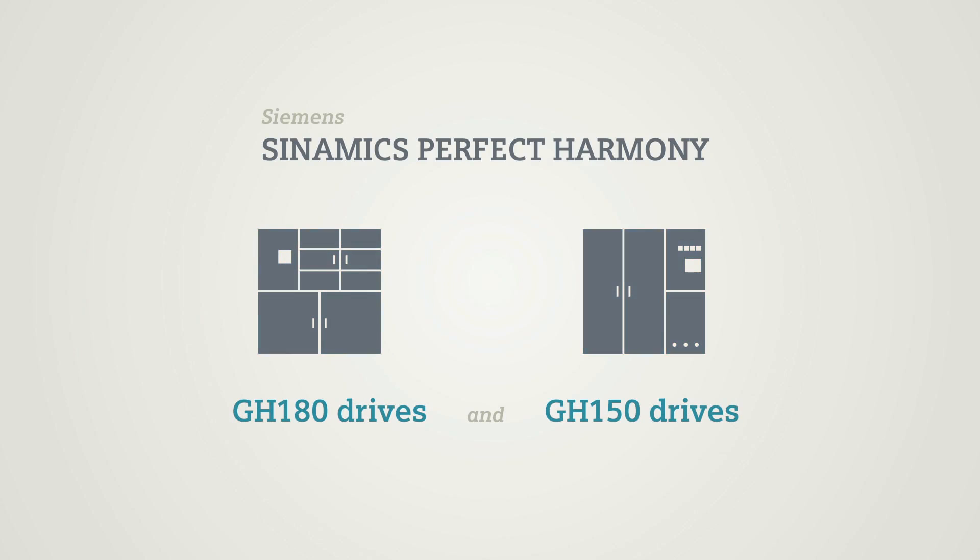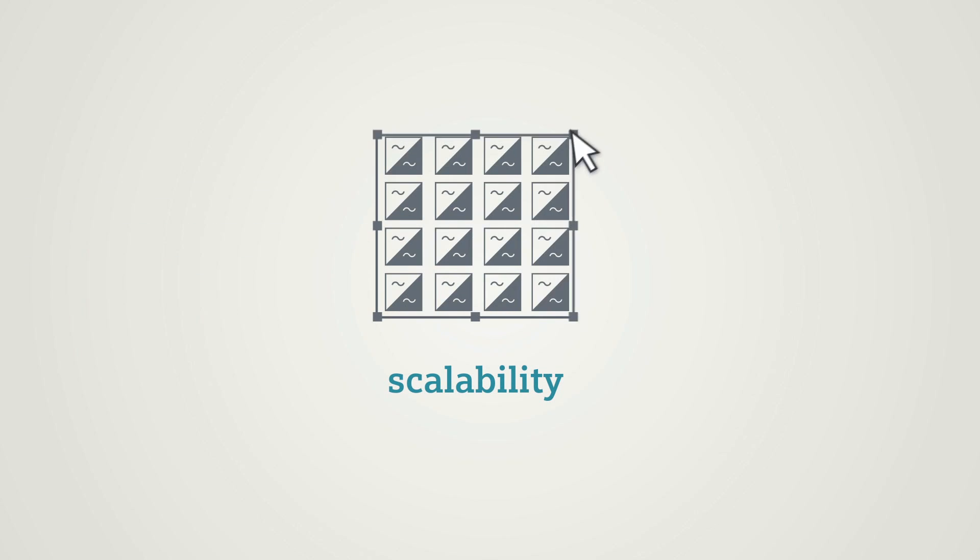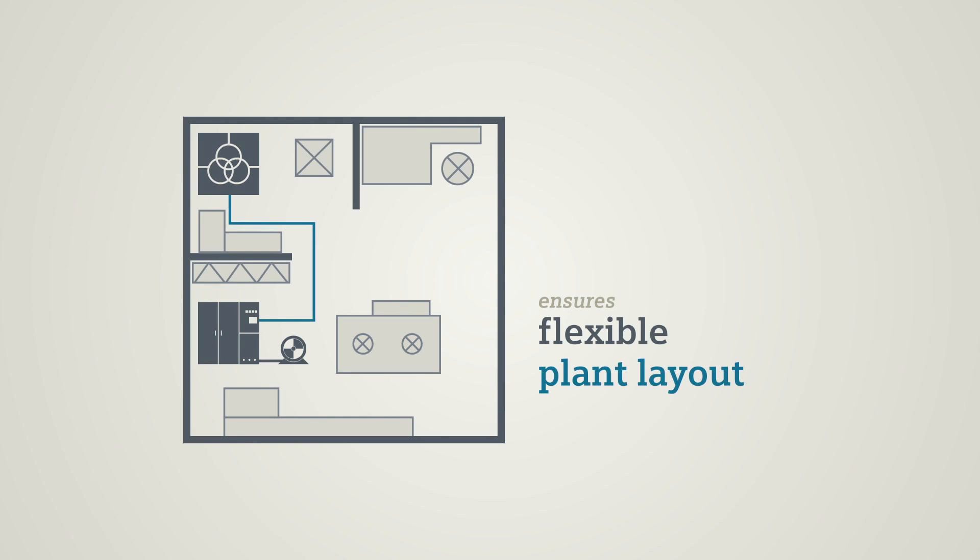As the GH180, the GH150 offers widely appreciated advantages since it is motor friendly and reliable. There is however a decisive new characteristic: the possibility to flexibly adapt the transformer to customers' needs.